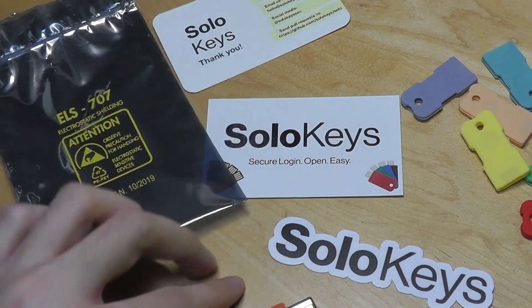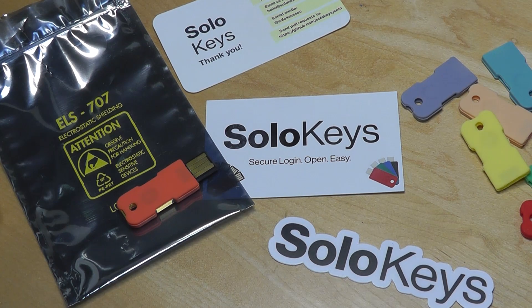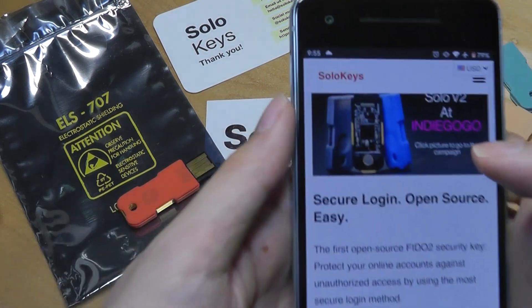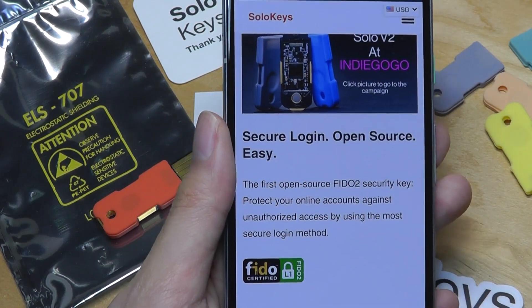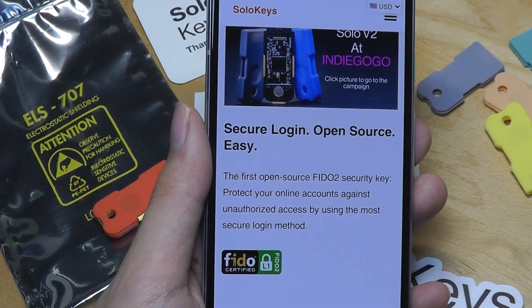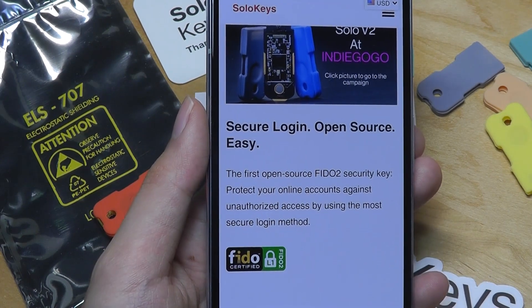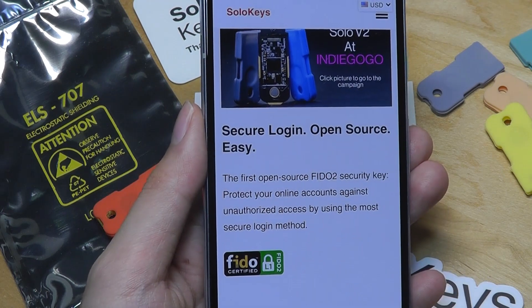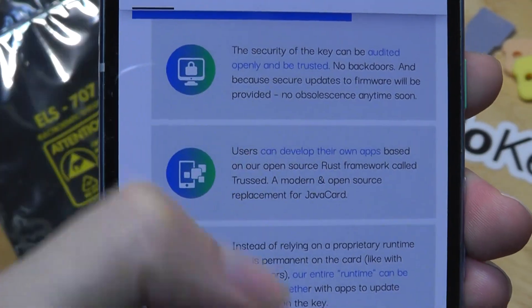There are competitors to security keys like this on the market already. One of the more famous brands is called YubiKey. What makes SoloKeys unique is it claims to be the world's first open-sourced FIDO2 security key. The part that's open source might sound a little counterintuitive, but essentially what it means is the entire code for the firmware is actually located on the company's public GitHub. So you're able to download it and see how it's actually working. Other community members can verify that it is being transparent and working exactly as intended. There will be no back doors because everything can be seen.